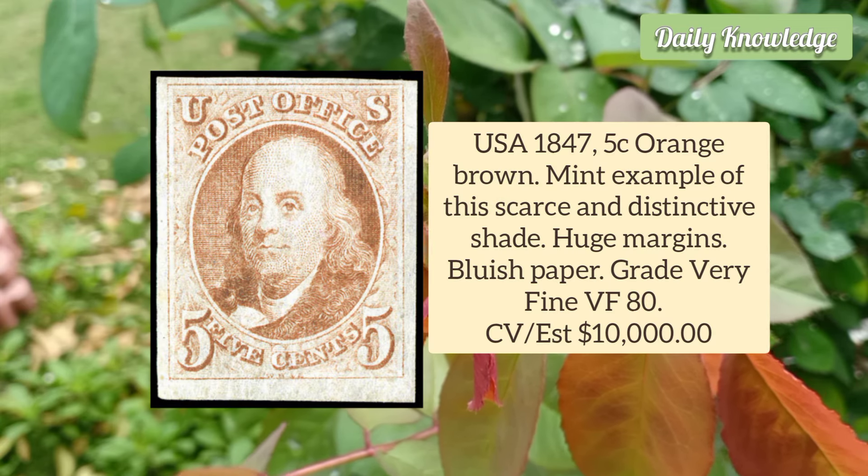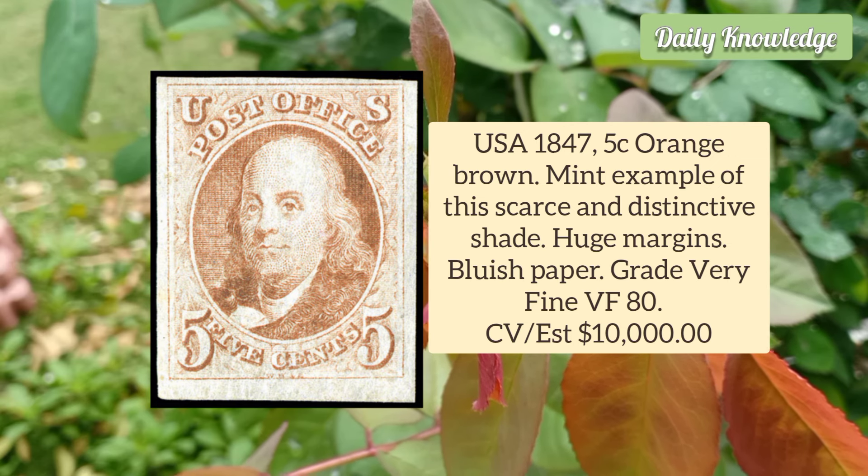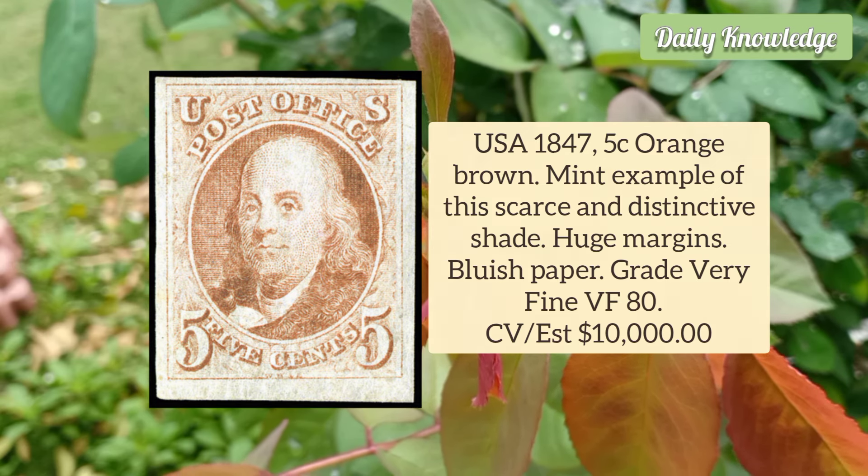USA 1847 5 Cent Orange Brown — a fine example of this scarce and distinctive shade. It has huge margins and bluish paper.